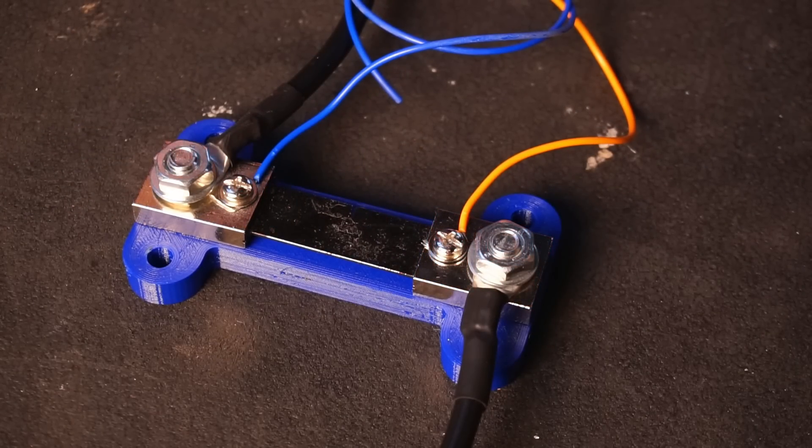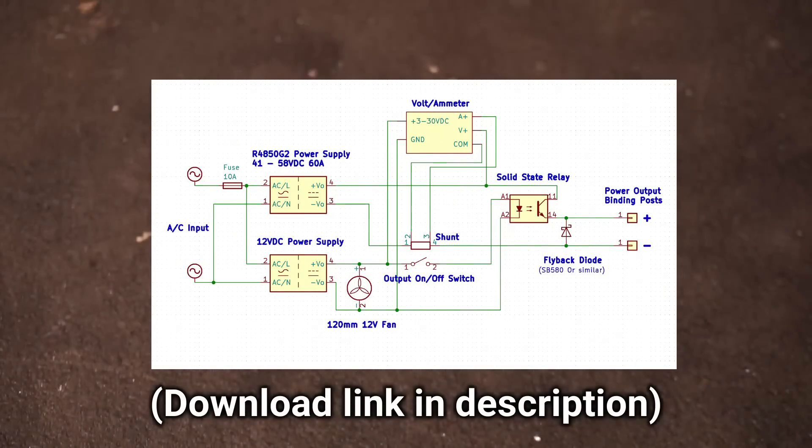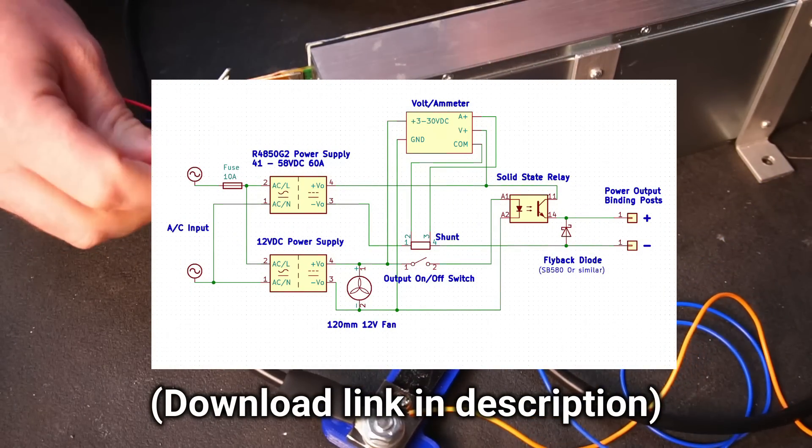I realize the wiring might be hard to follow on the video, so I have made a wiring diagram which you can find in the video's description.